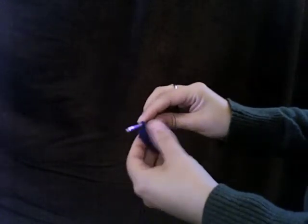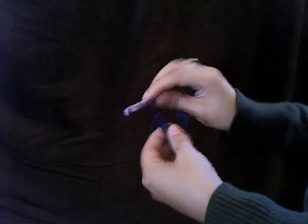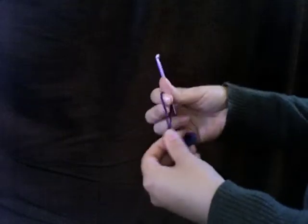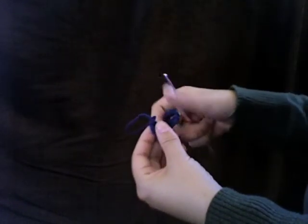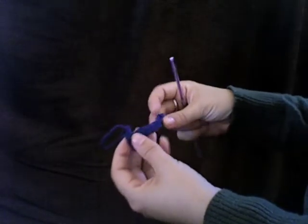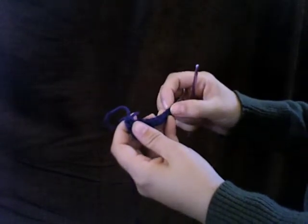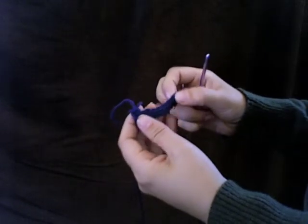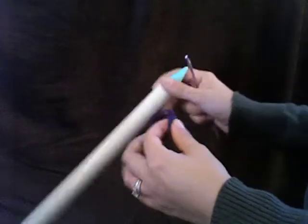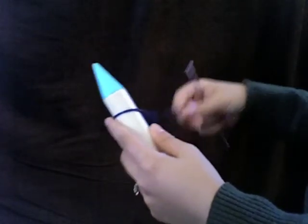Now when you get to the end of the row, you've got a loop on your crochet hook and you want to pull it up large because that is going to be the first loop that you're going to put onto your knitting needle. So I'm just going to double check that I have 10 across the row — yes, we've got 10. So grab your knitting needle, and that last loop that you drew up large, go ahead and put it on the knitting needle and pull it snug.